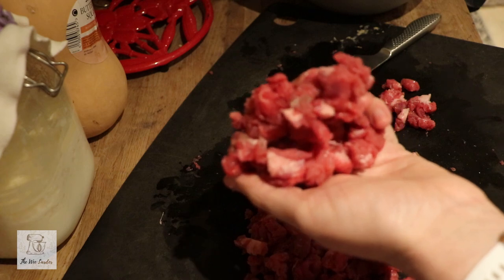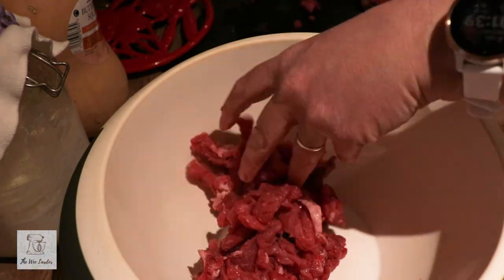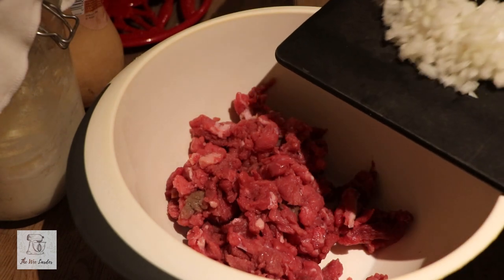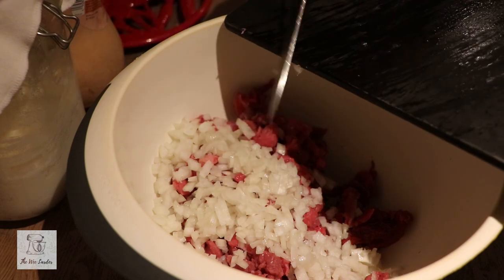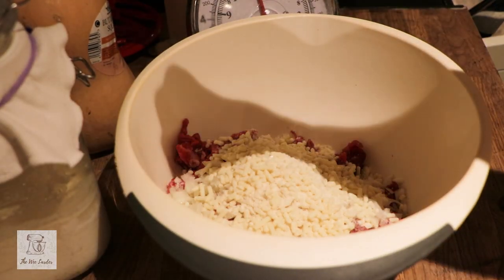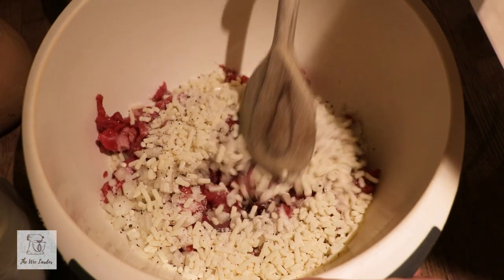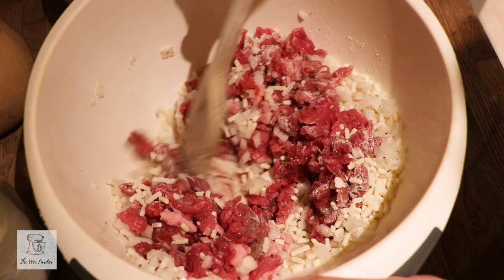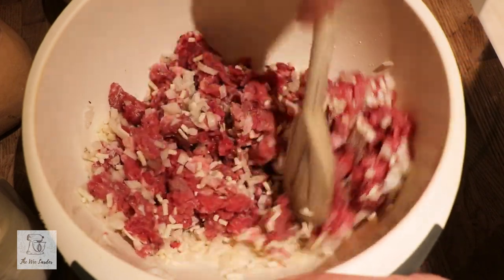We're not looking for anything too minced — we still want to keep some texture in there. Once all the beef is ready with that kind of texture, we add it all to the bowl. We're just going to add in our finely chopped onion and beef suet, and sprinkle in salt and pepper to your liking. Stir the beef, suet, onion, and seasoning together really well so that it's evenly distributed — we want the suet and onion to be even in taste and texture throughout.